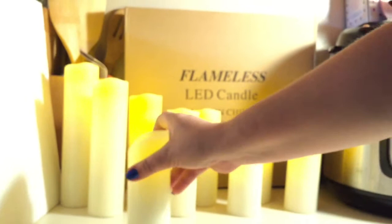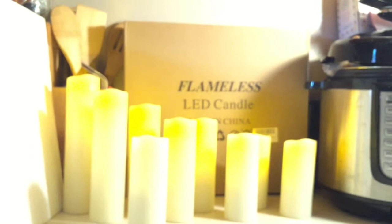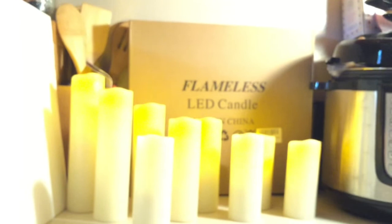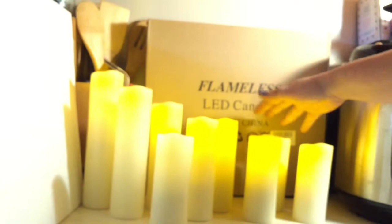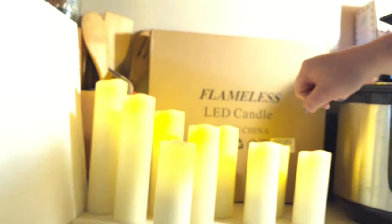There are currently nine candles and they are very pretty. They feel like wax. The sizes are: two five-inch ones, two five-and-a-half-inch ones, two six-inch ones, one seven-inch, one eight-inch, and one eight-and-a-half-inch. They all feel real.